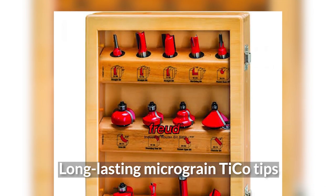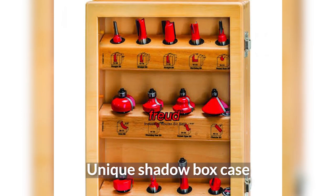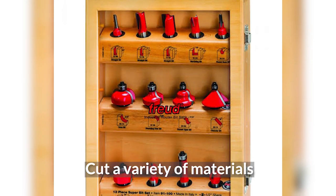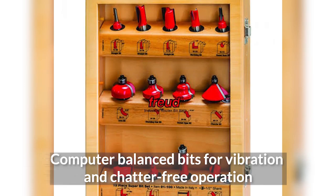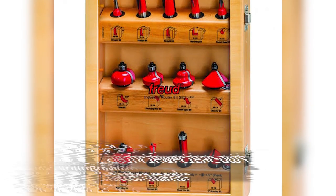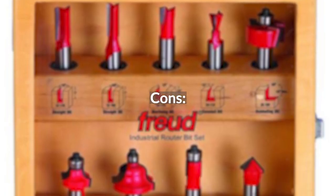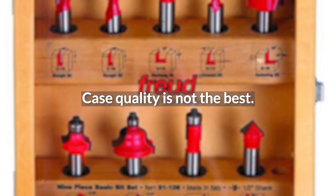Pros: Long-lasting micrograin TECO tips. Unique shadow box case. Cut a variety of materials. Computer-balanced bits for vibration and chatter-free operation. High shear angle for fewer tear-outs and minimal chatter marks. Cons: Case quality is not the best.